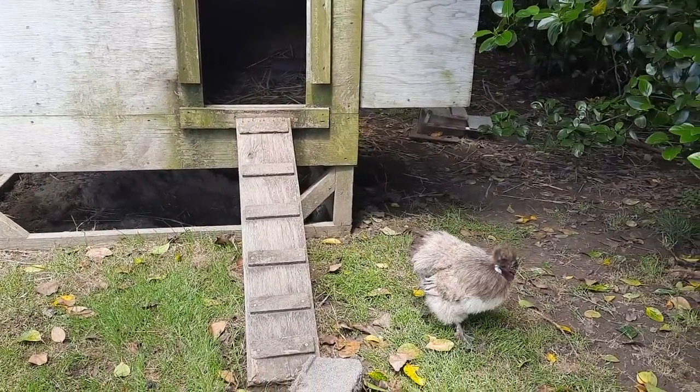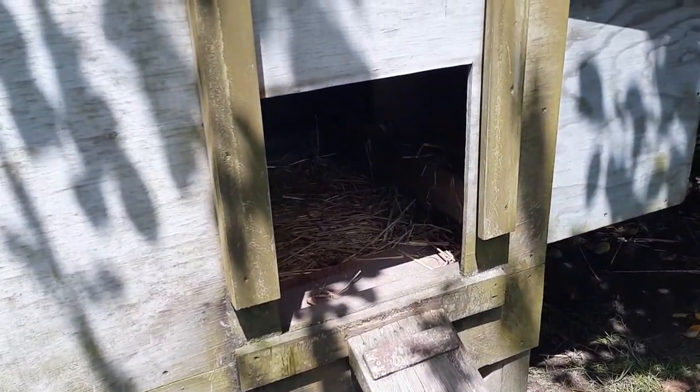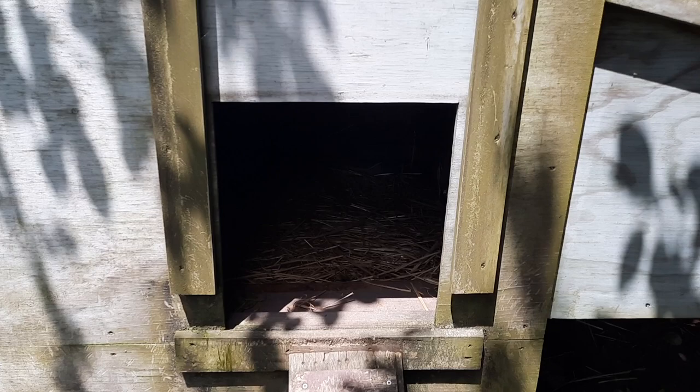The only feature you could include here would be a little sliding door, so that you can close it during particularly bad weather or to protect from predators if you're in a risky area.